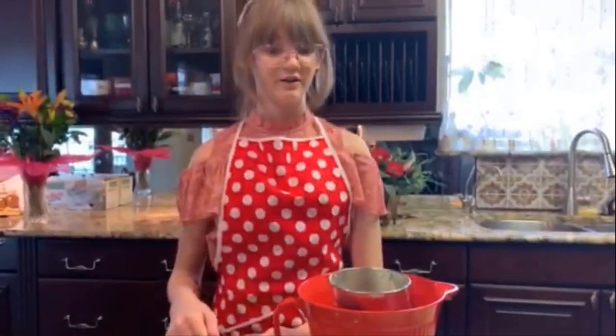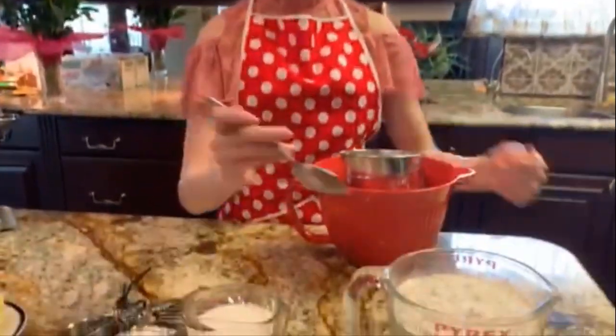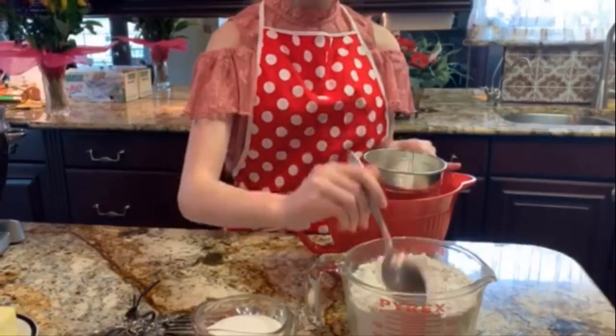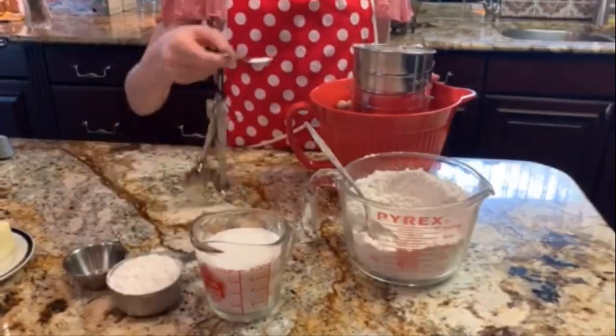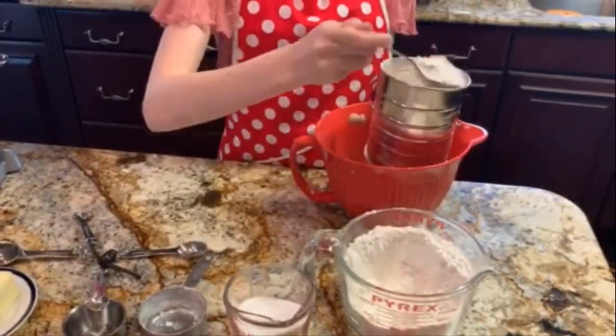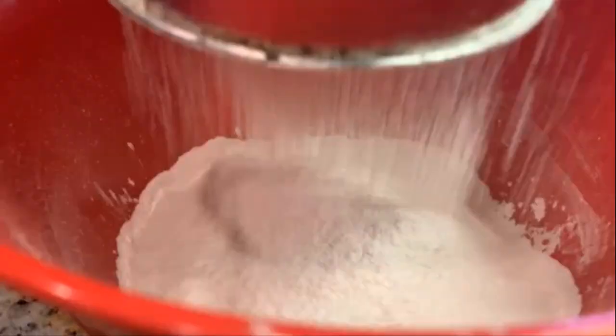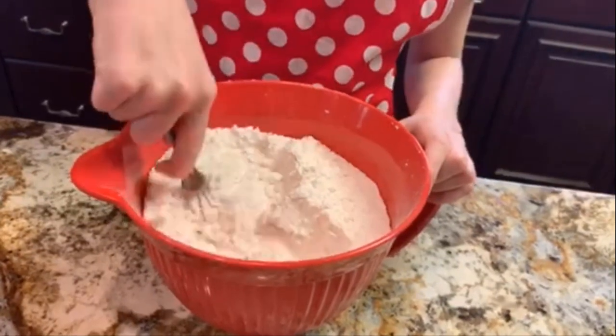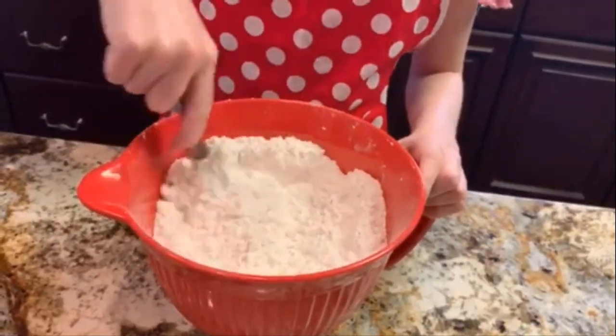Now we're going to add all our dry ingredients into a mixing bowl and sift them all together — we will not add the sugar yet. We're going to whisk it all together just so that everything is well incorporated.